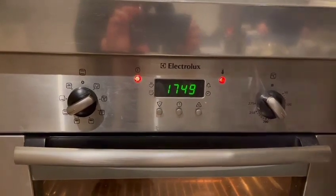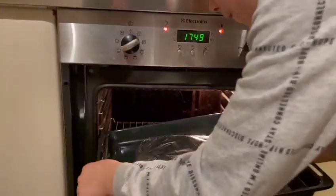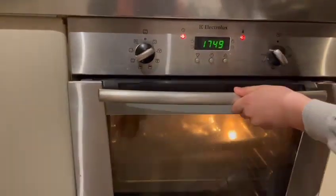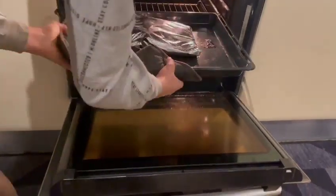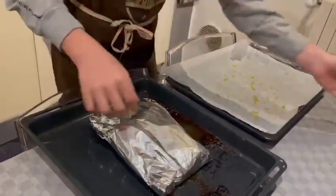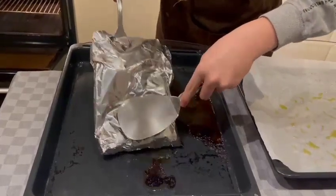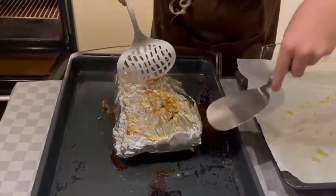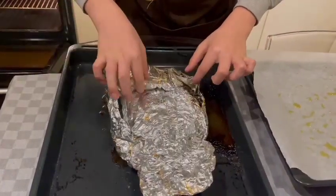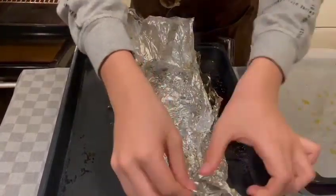Third step: take the pork ribs, wrap it in the aluminum foil, and bake the meat in the oven for 2 hours at 150 degrees. Fourth step: after 2 hours, remove the aluminum foil and change the temperature from 150 degrees to 220 degrees.